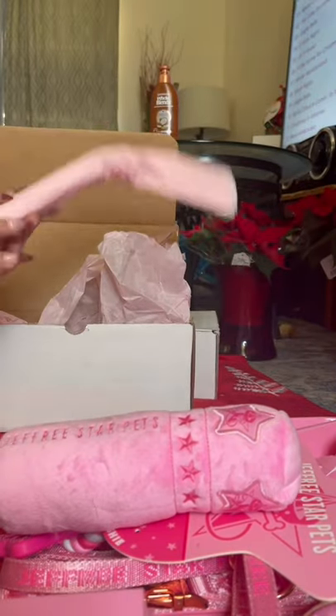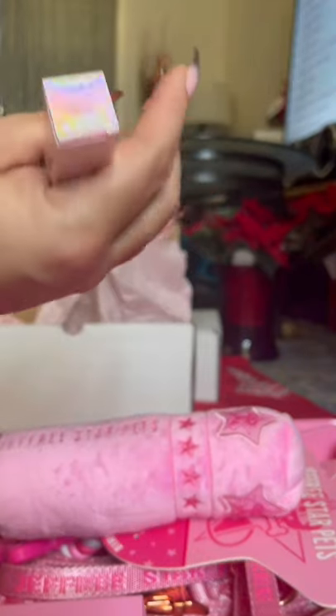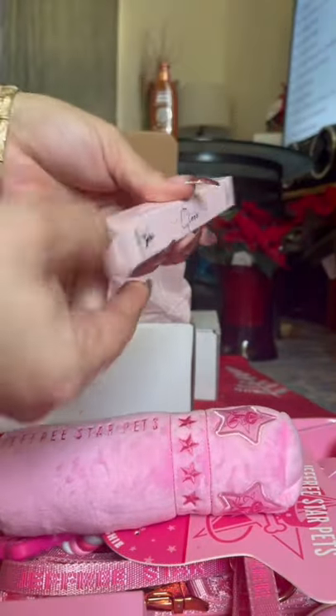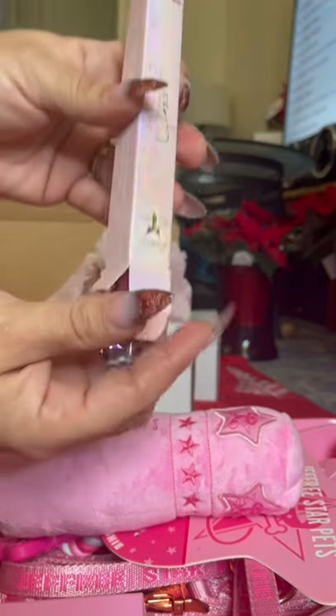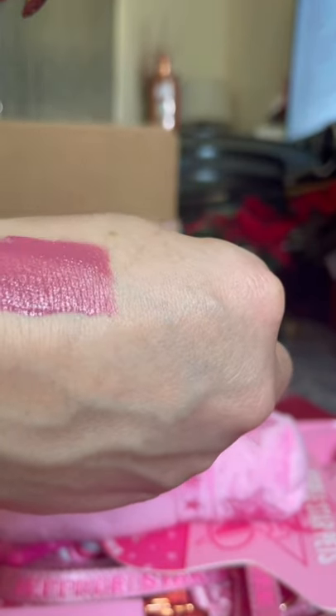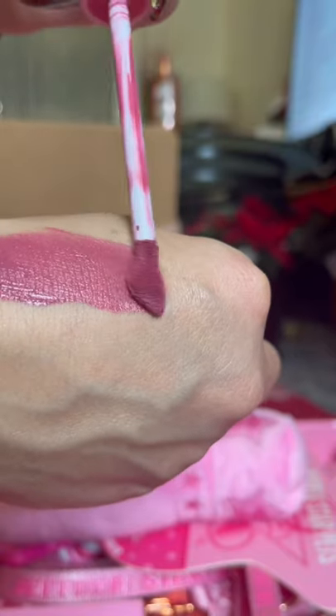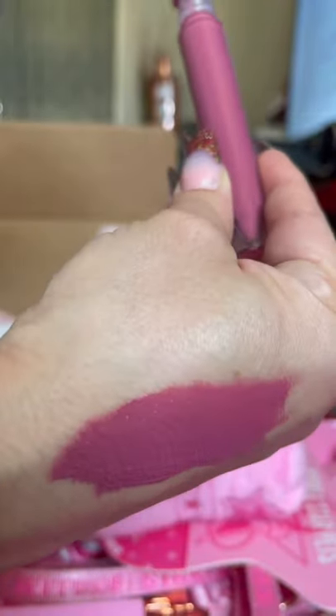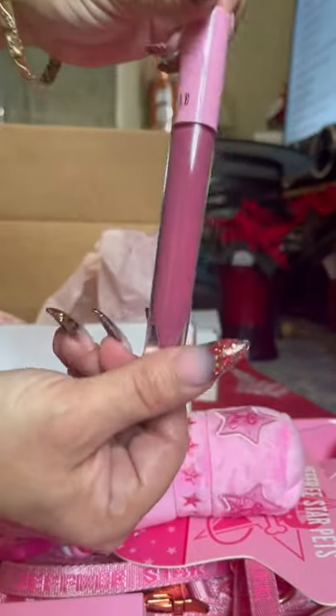There's only one thing else in this box and this was my free item. You spend a certain amount and you got a free Supreme Gloss. I got this in the shade No Shame and it came free with my order — so awesome. I couldn't believe it — it's a brand new launch and everything was on sale for Black Friday. These are really pigmented and they smell so good. They will have your lips smelling like crème brûlée. If you love this formula, this is the color No Shame — beautiful.